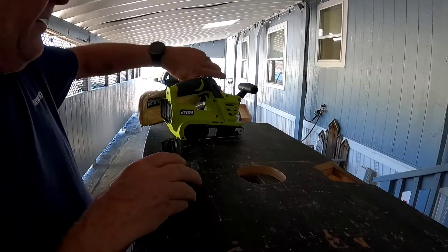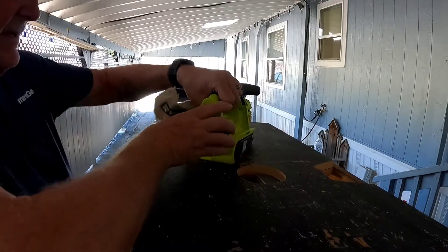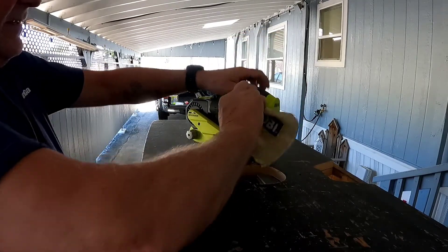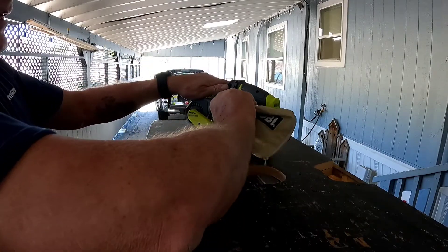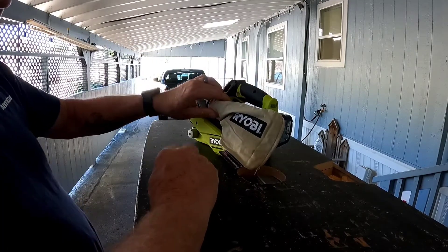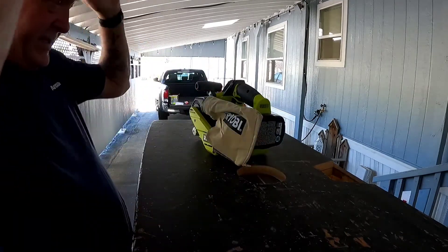Next time you see us we'll be getting the sander going on top of the vanity. Alright, we're going to put in our battery — this is just a partially charged one. The bag basically has little pins that keep pressure on it, so it pushes on all the way and snaps into place. Alright, we're going to go see what we got.